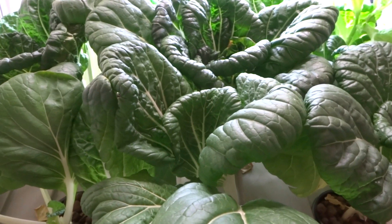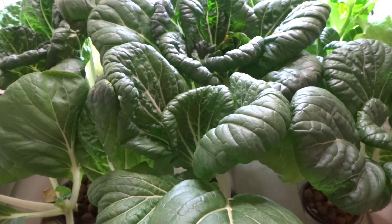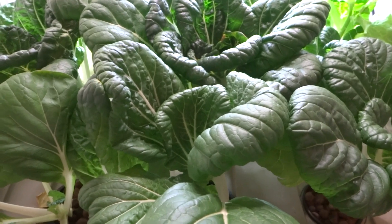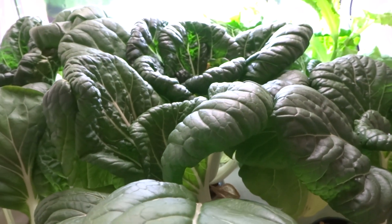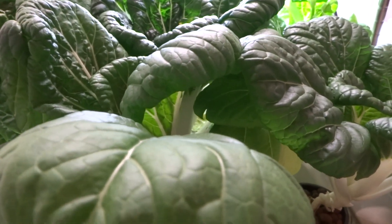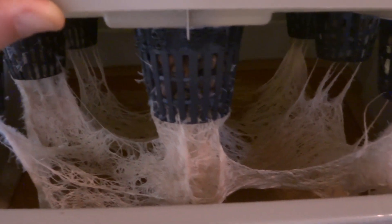Today is November 20th and it has been exactly one month since the plants have been transplanted into the system. The water level is completely drained all the way to the bottom — there's pretty much no water left, just roots at the bottom.